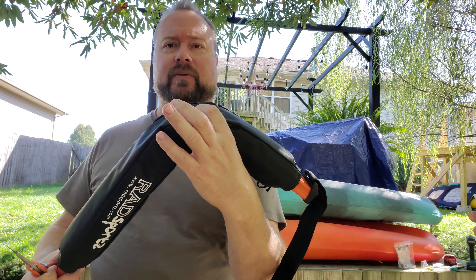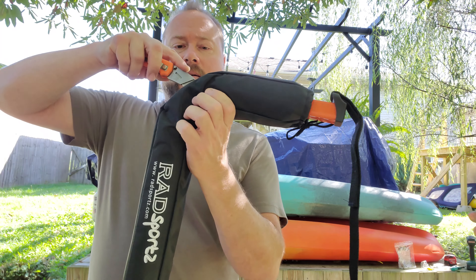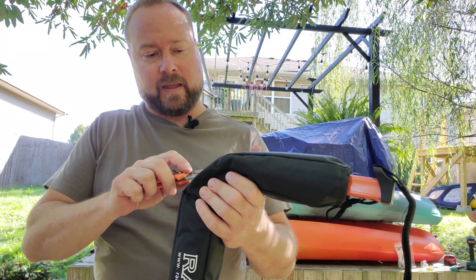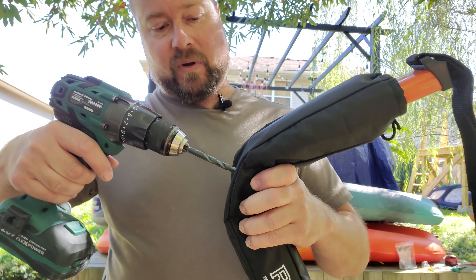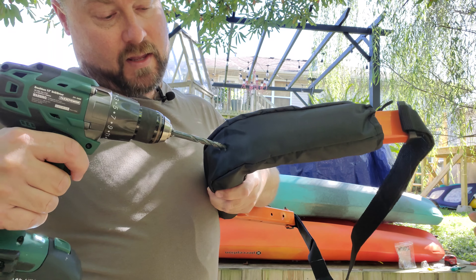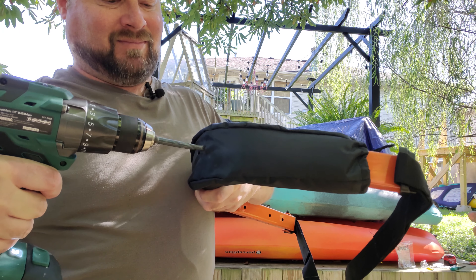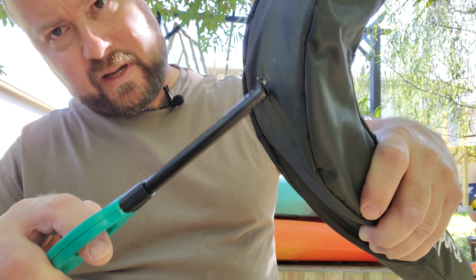Sometimes I hate doing this to something brand new, but we're doing it for its own good. I find the bottom-most part of the bend and cut an X there so the drill bit can go in without tearing everything up. We just want to go through the first layer of the tubing — not all the way through. Then burn the edges so they don't fray over time.